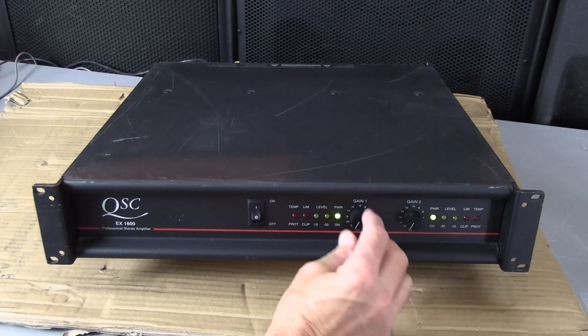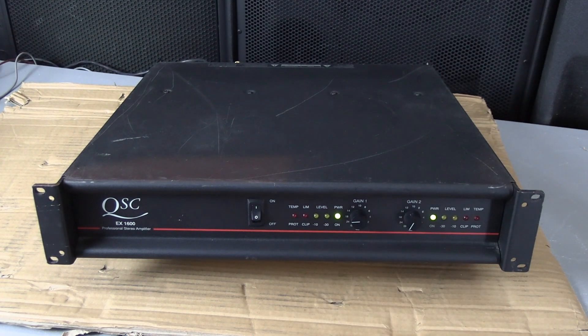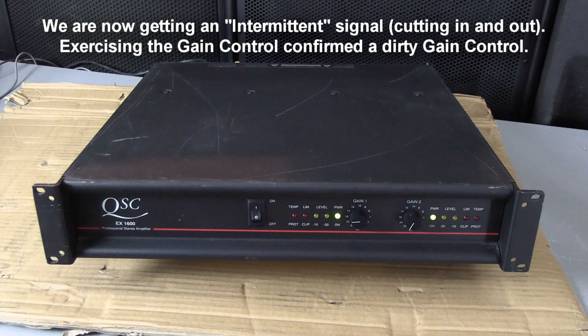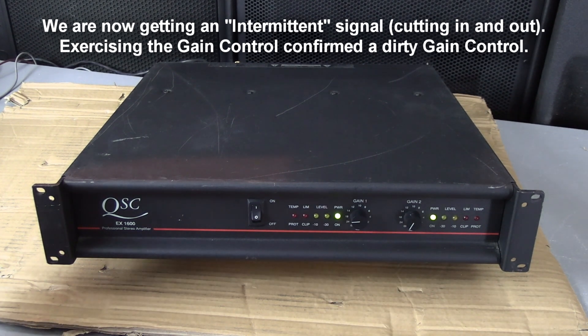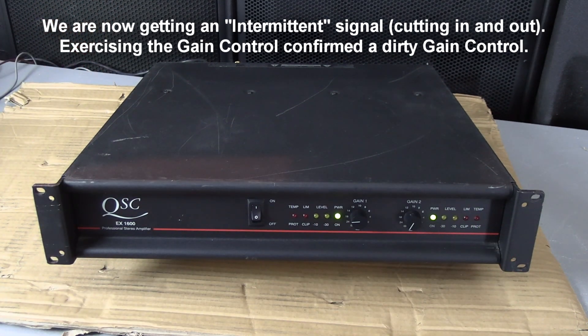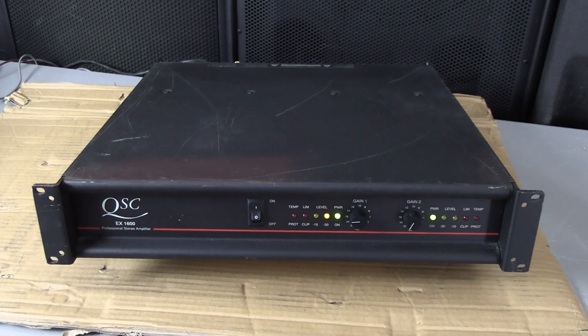So let's see what it does now. I turn it up a little bit and you can hear it wants to come in. You can hear it right now. I'm not touching it. So this is definitely a very dirty gain control. I tap on it. It's probably going to need a deep cleaning.